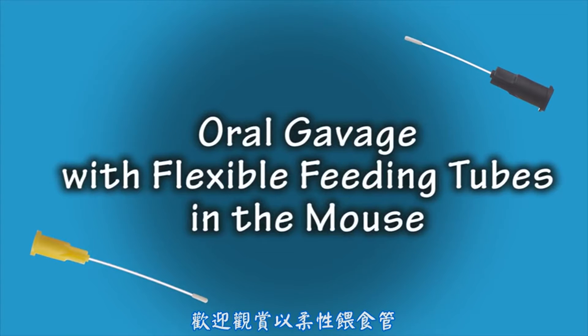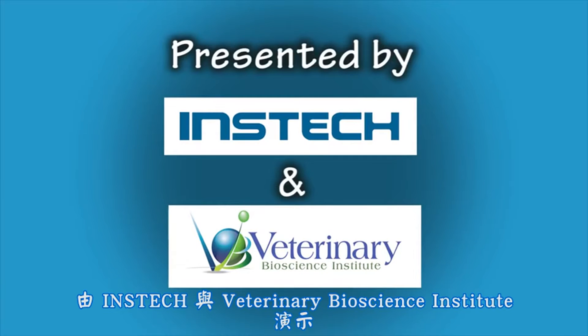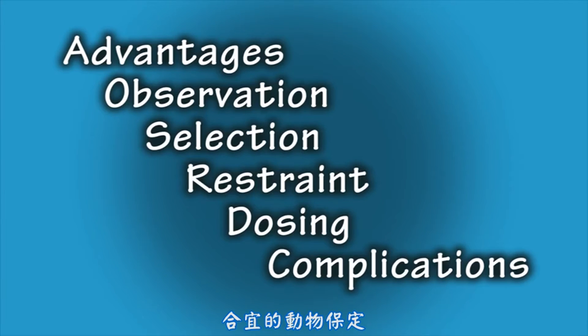Welcome to the Oral Gavage instructional video in mice utilizing flexible feeding tubes, presented by INSTEC Laboratories and Veterinary Bioscience Institute. This video will address the following topics: advantages of utilizing flexible feeding tubes, importance of observation before and after the procedure, selection of the appropriately sized flexible feeding tube, proper restraint of the animal, proper dosing technique, and discussion of potential complications.